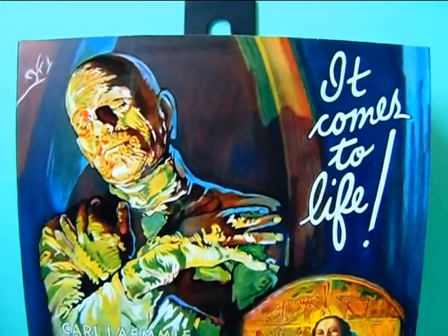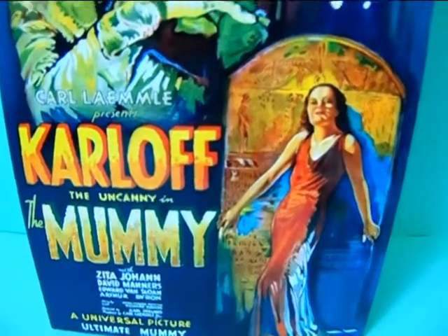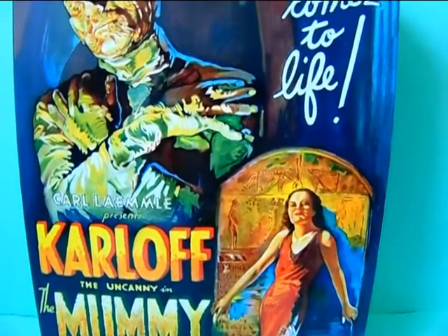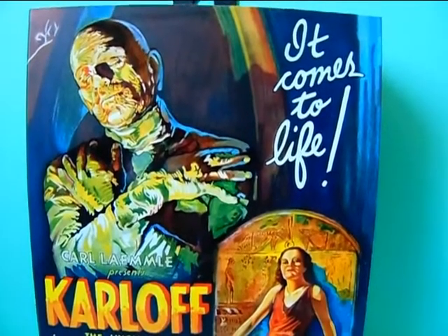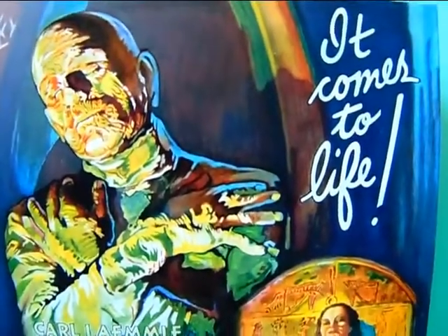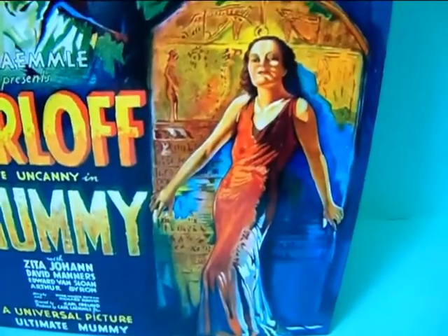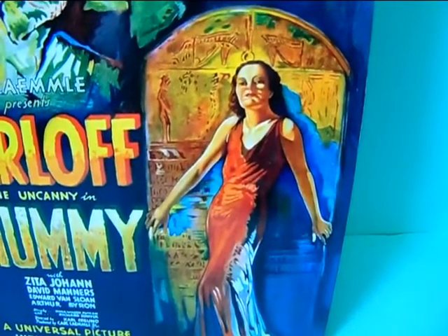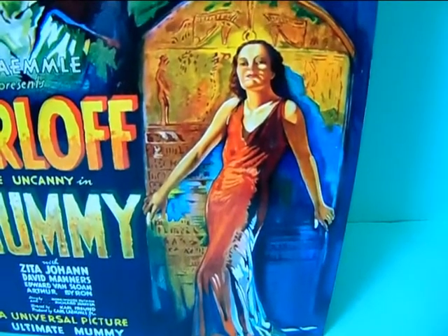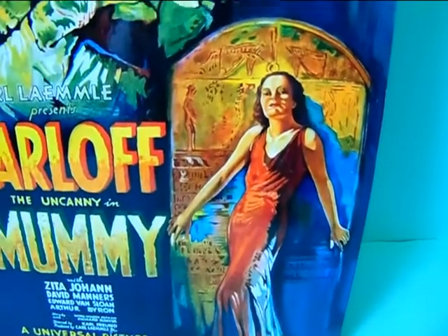Here is the front of the box and as you can see it's really nice and colorful. I'm pretty sure this is one of the official posters of the movie when it came out back in the day, and I'm pretty sure this was also hand painted by someone, which is really amazing work. Over here we have a sleeping mummy and it says 'it comes to life,' and on this side we have a picture of a woman in front of a wall or door. Of course back in the day they had to have a woman on the poster as a nice little catch to watch the movie.